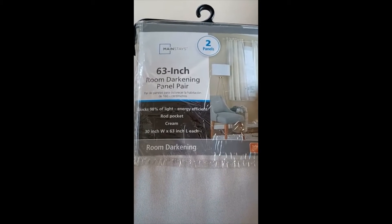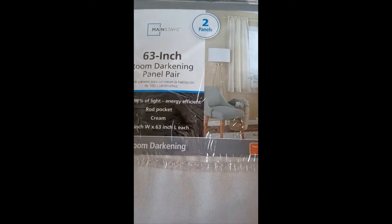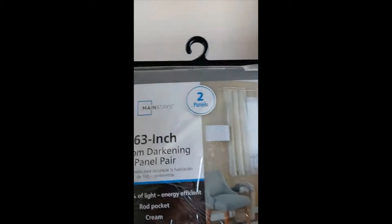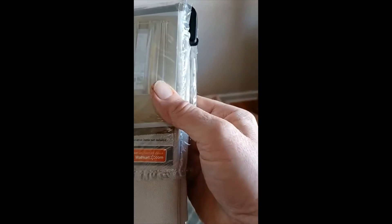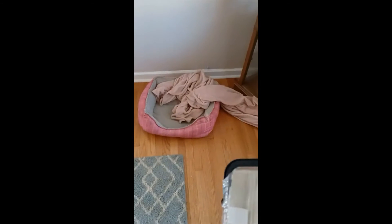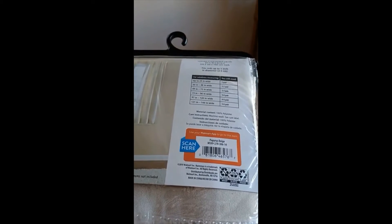Rod pocket, 30-inch by 63-inch each, room darkening. These are from Mainstays — I got them from Walmart, relatively inexpensive. There are two rod pocket panels and they fit rods up to one inch in diameter.